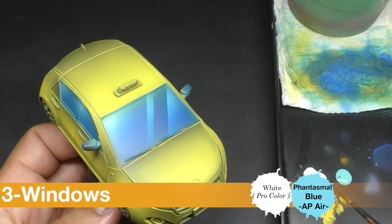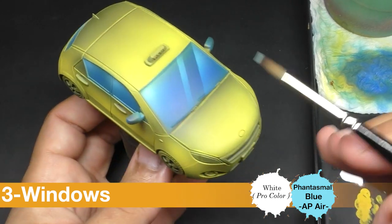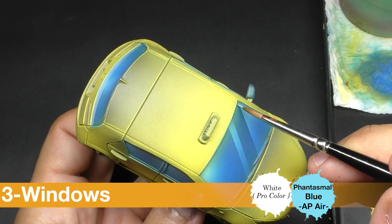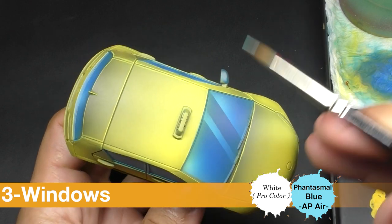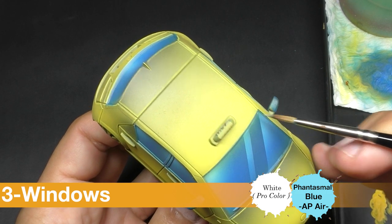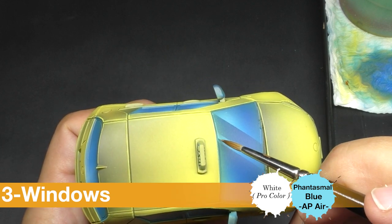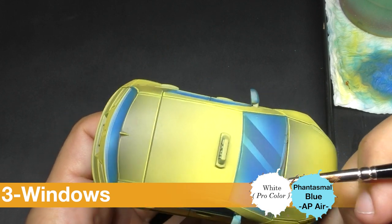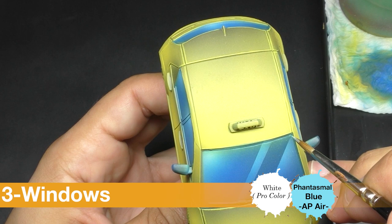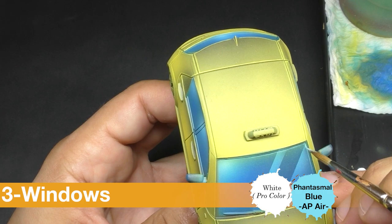And now with some Phantasmal Blue, I come back on the edges of my blue and push more highlight on the edges.